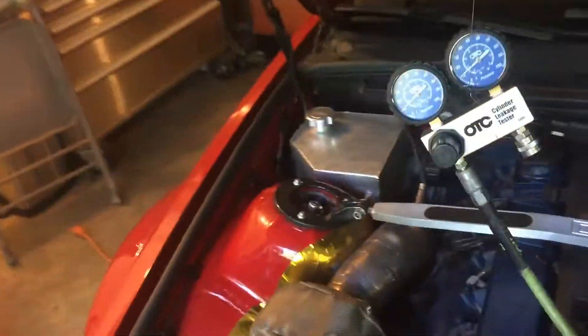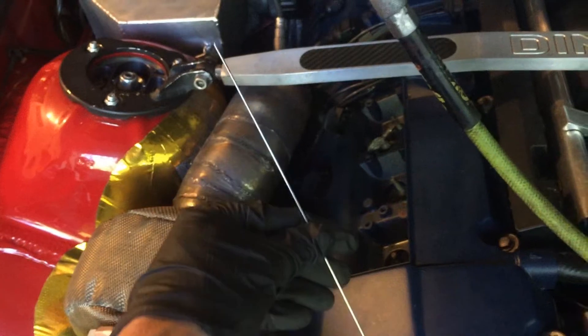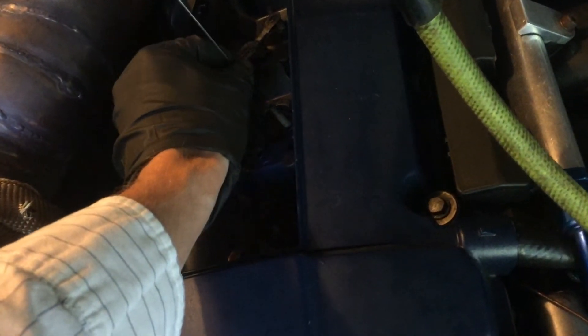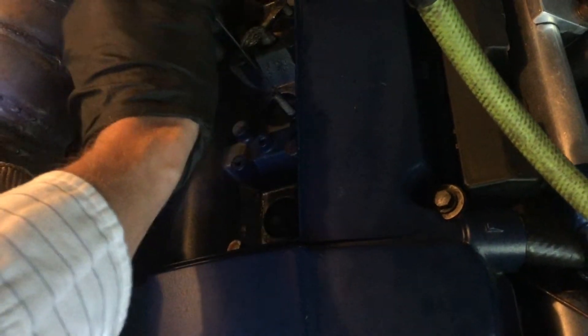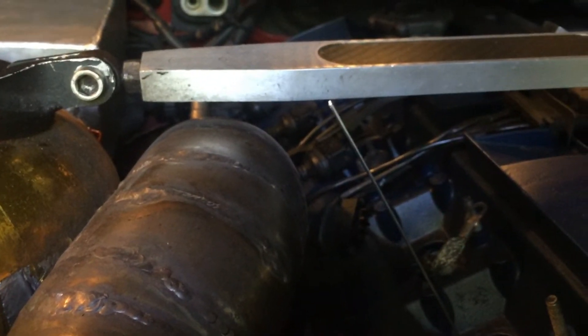Before installing the leak down tester on cylinder number two, you want to place cylinder number two at top dead center. The way I do it is I take a welding rod — a long screwdriver will also work — and just place it in the cylinder's spark plug hole. Then I have a wrench on the crank bolt and I will rotate the engine clockwise and watch the stick actually move up with the cylinder.